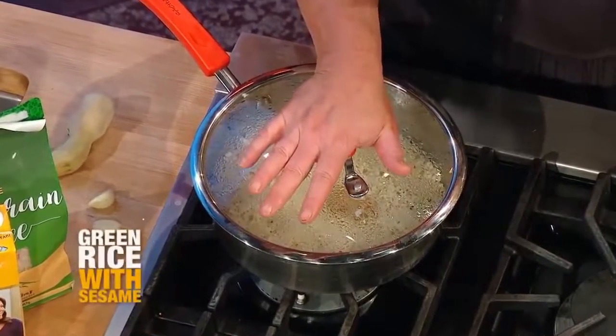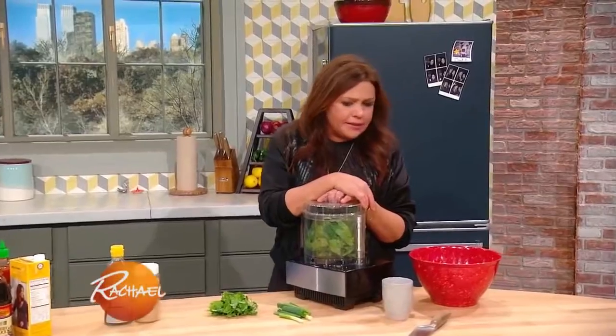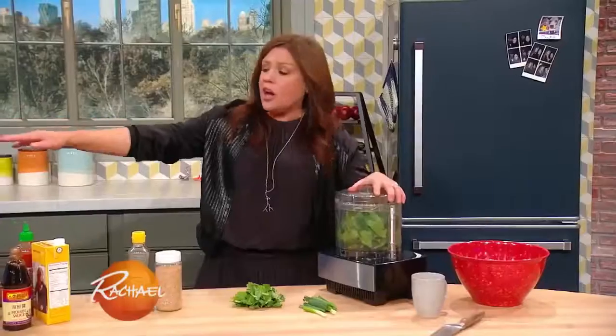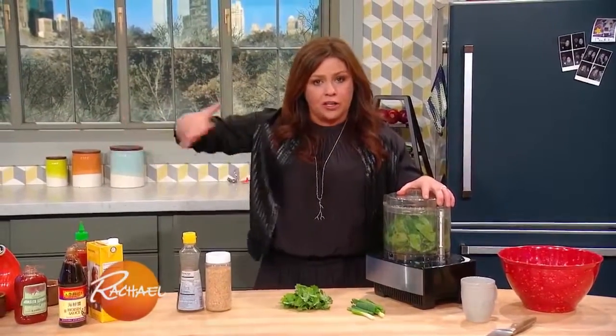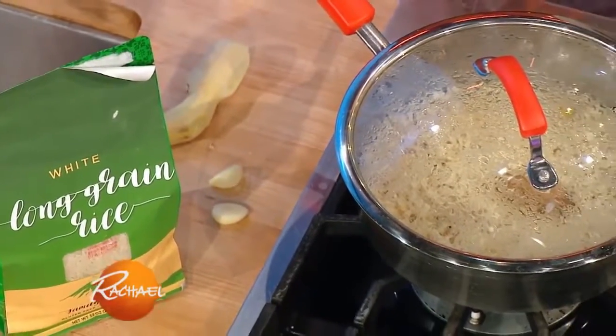I have rice cooking in chicken stock, or you could use vegetable stock. Come on back, I'll show you what makes the rice green. I actually started making green rice 10 or 15 years ago maybe. In this case, I put a hunk of ginger and a big fat clove of garlic, crushed, in the cooking liquid — the cooking stock for the rice.